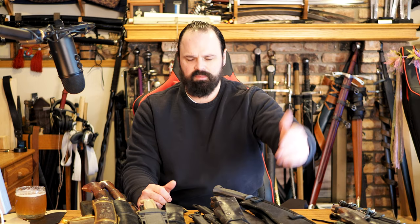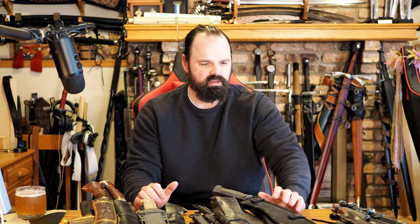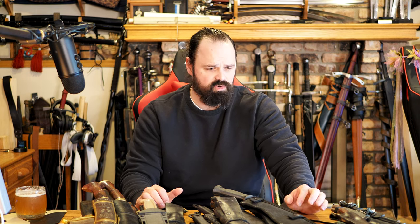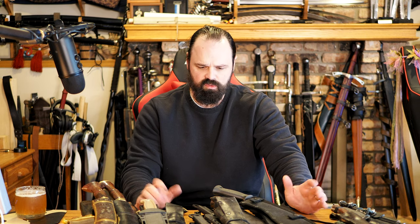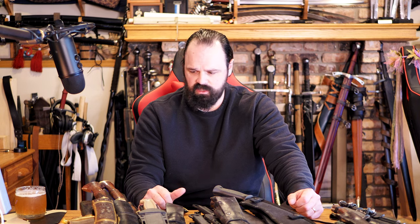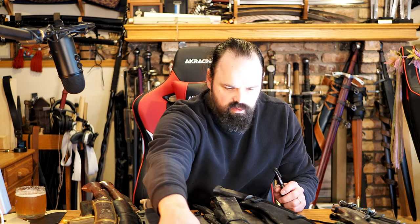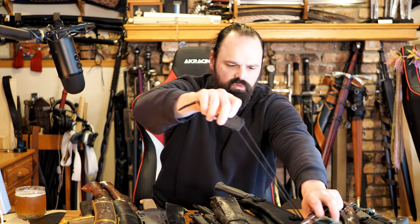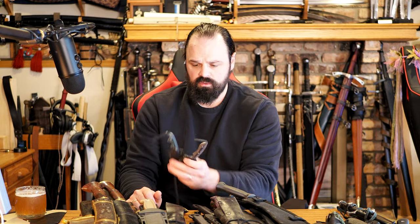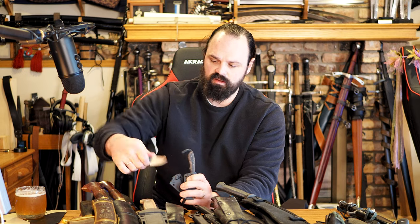That about wraps up the knives that I actually enjoy using and like for various reasons. You can kind of see they're all bushcrafty, campy, hunting-type knives — those are the ones I tend to like the most. But I obviously have a smattering of other things here. I do want to point out two other runner-ups in terms of useful utility — these are two little CRKT small knives.